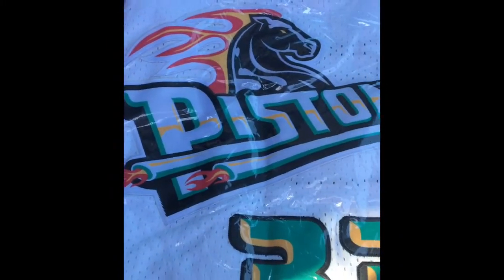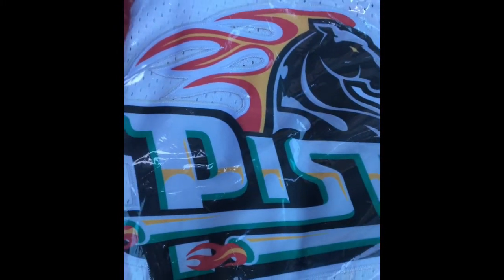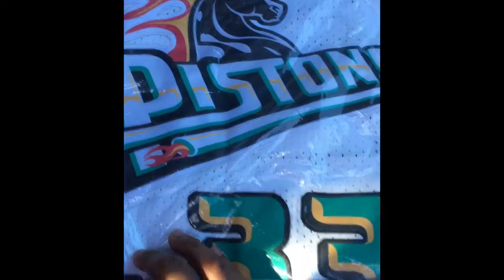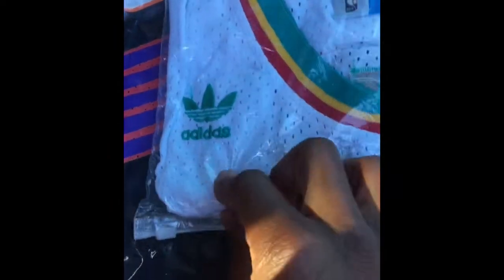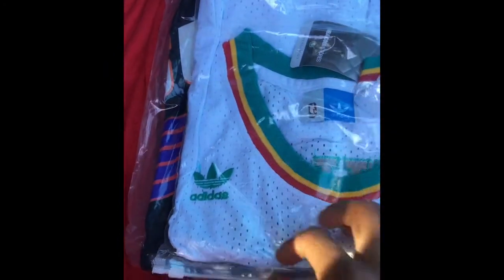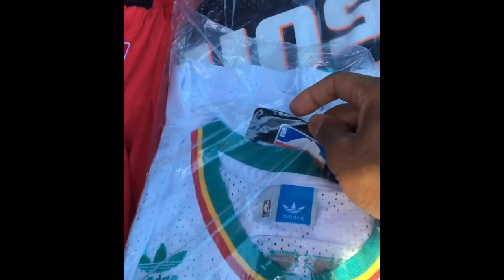We got a white Grant Hill Pistons jersey. Stitching detail, everything official. Adidas Hardwood Classic logo in the corner down here. I think it's nice. NBA tag on it as well.